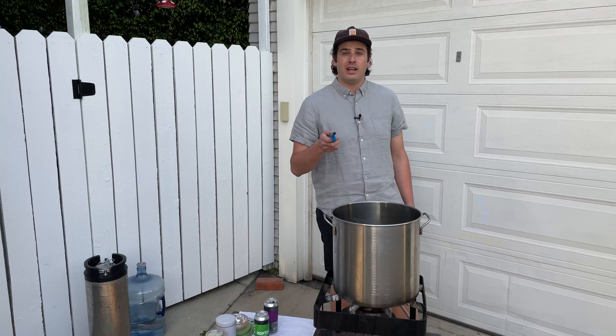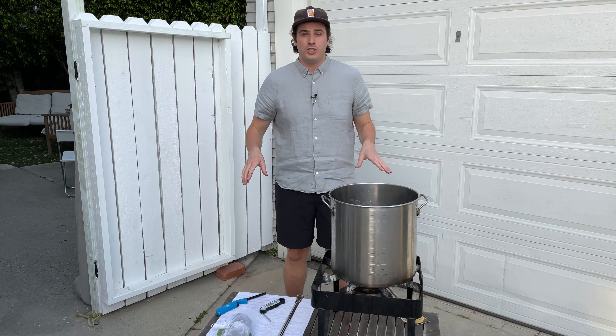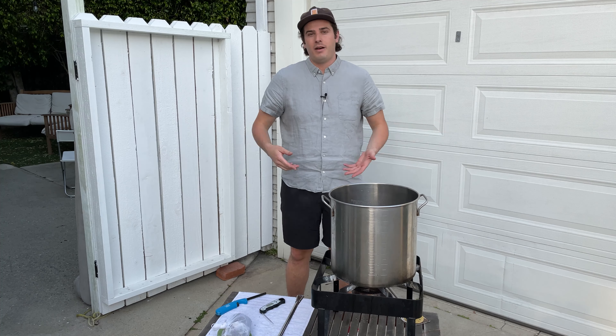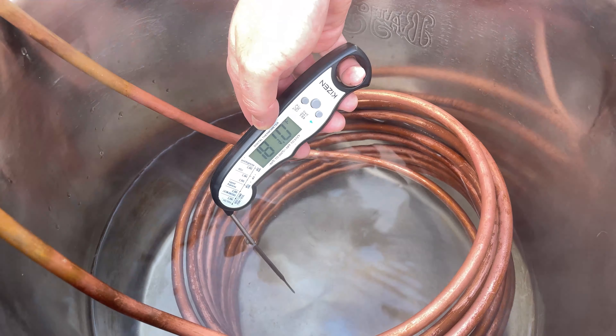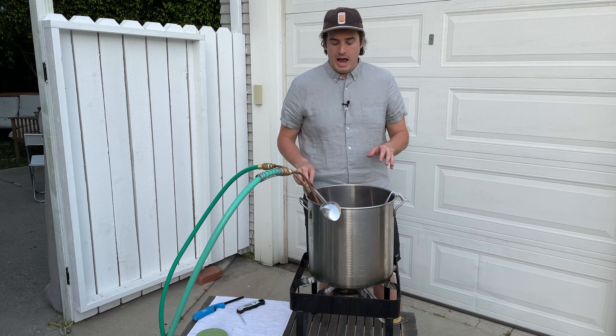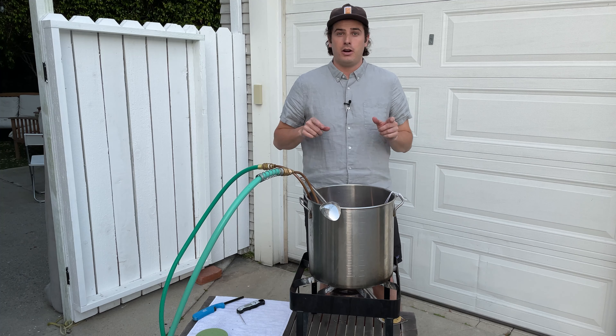I'm going to take the pH and I may add more. I'm at about 185 degrees. I'm going to put in my immersion chiller to sanitize it and my tea to steep it for about five minutes. 180 is a good temperature for sanitation, but it's also conveniently a good temperature to steep tea. I'm just going to let this go for about five minutes. And while it does that, I'm going to measure out our hops: a half ounce of Glacier and a half ounce of Galaxy.